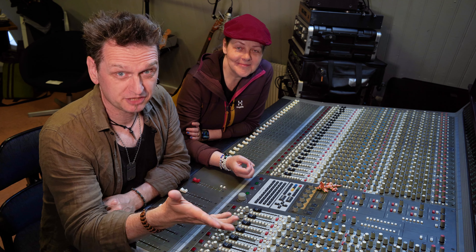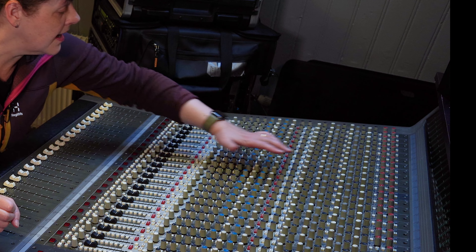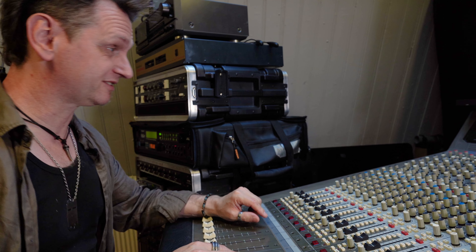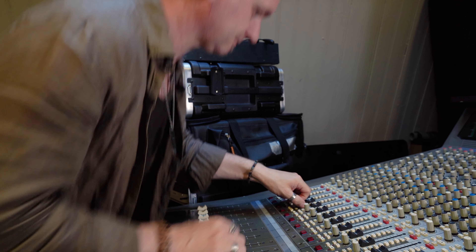The batteries are soldered onto the PCBs. One battery is located right under the master section, and the other battery is located somewhere here under the first eight channel strips. So let's dive in right now. We start by pulling out channel 4 to see where the first battery is. We think we'll need to pull out maybe eight channel strips to get to the PCB where the first battery is.